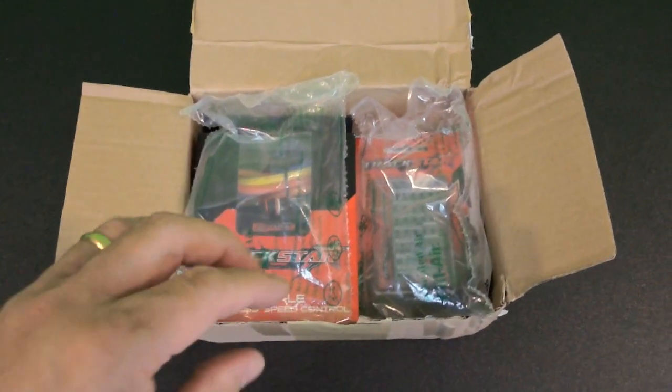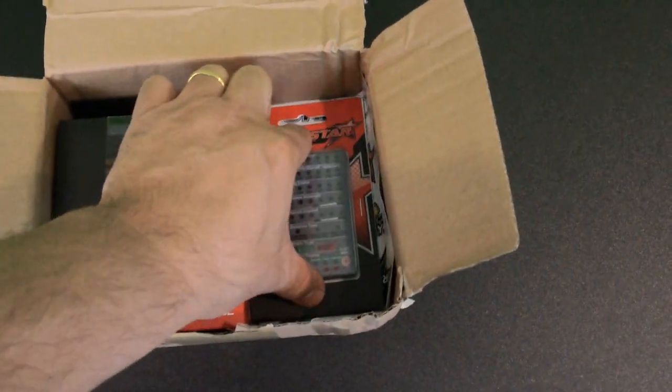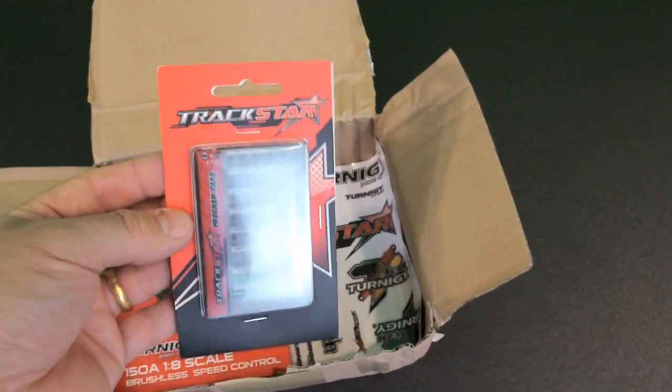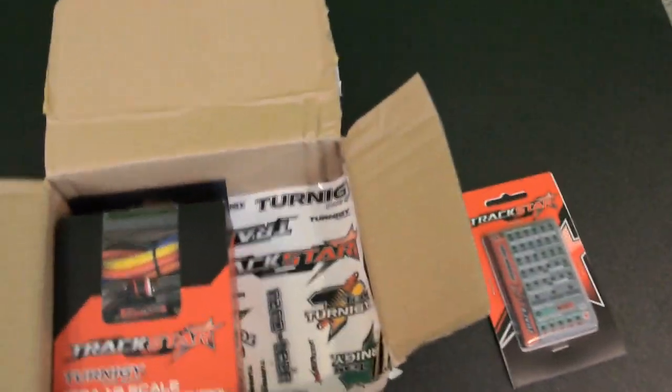Here's just a quick look at how the ESC came packaged from Hobby King. As you can see, I went ahead and ordered the program card along with the ESC. This is not included with it, so I do strongly recommend getting one. It's only a few dollars extra and it makes it a whole lot easier to program the ESC once you get it in the vehicle.